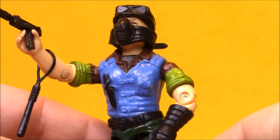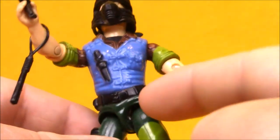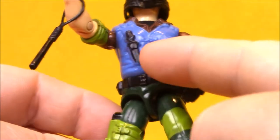Mutt features the classic Slaughter Marauder color scheme of bright blue, dark brown, light green, and dark green with lots of black accents. He's got black boots, that black dog handling glove, a knife on his chest, and black accessories.